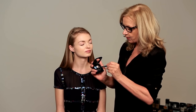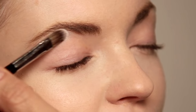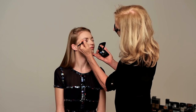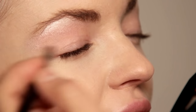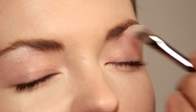First of all I'm going to start on the brow bone using the silver, directly under the brow bone. We're building the silver onto the brow bone, taking it a little bit down into the socket.